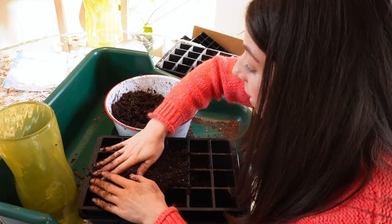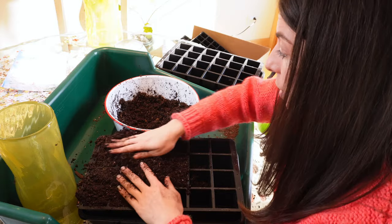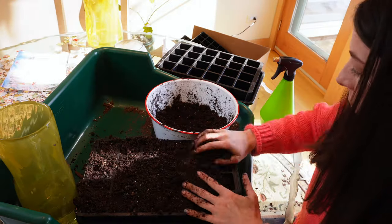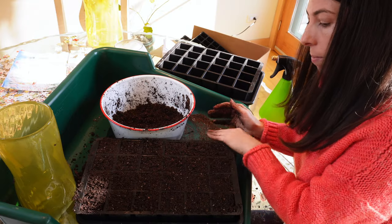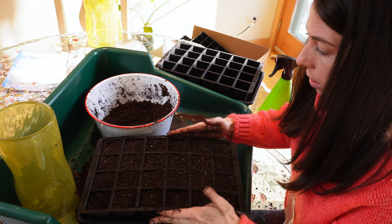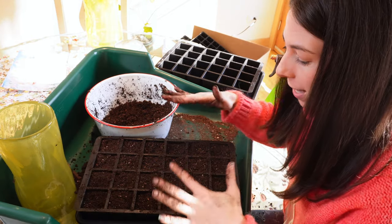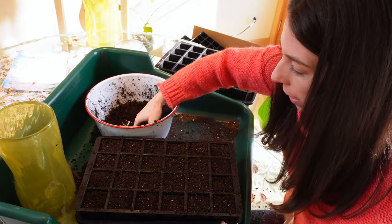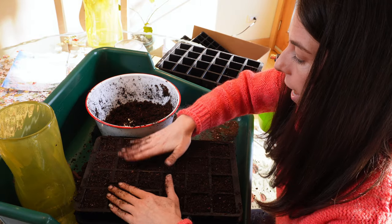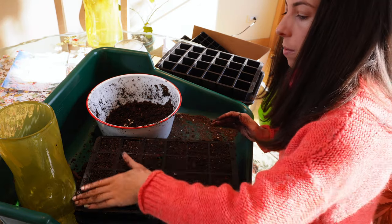I got this big green planting tub this year and it is nice — especially if you do this somewhere in your house, it helps keep the mess a little less everywhere. So I'm leveling off the soil and then just giving it a gentle tap so the soil will settle and release any air pockets. I don't want air pockets in the soil, so I'll refill a little bit where needed. I don't want to make it super dense, just a gentle tamp-down.